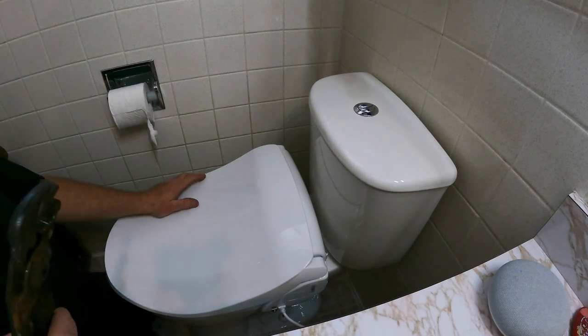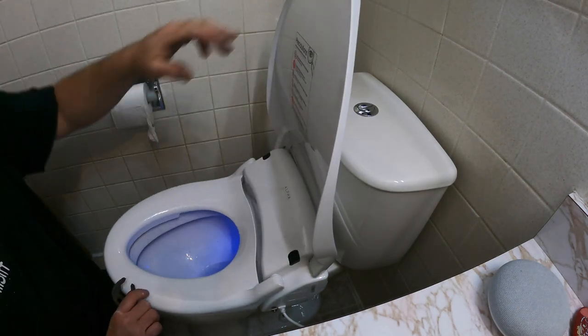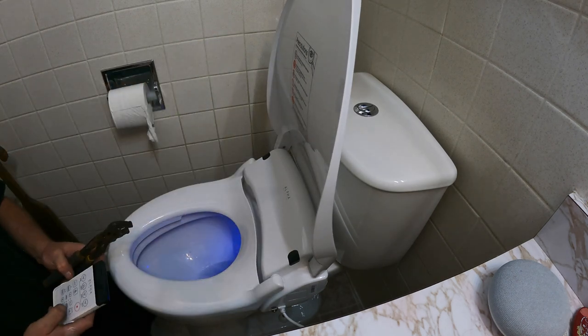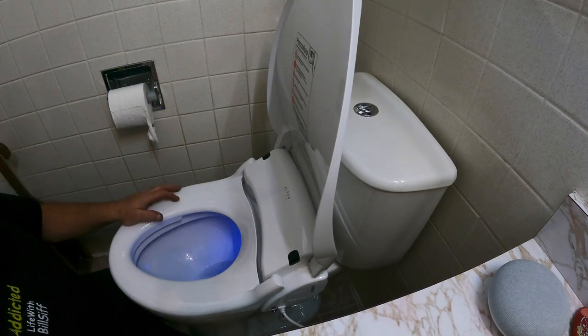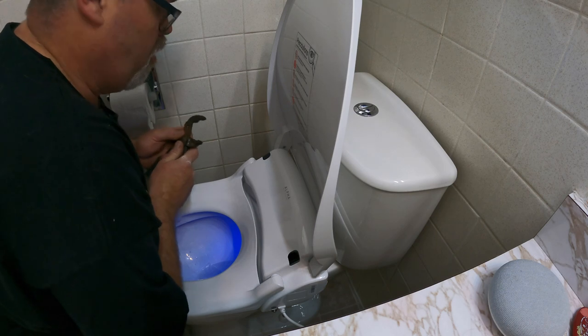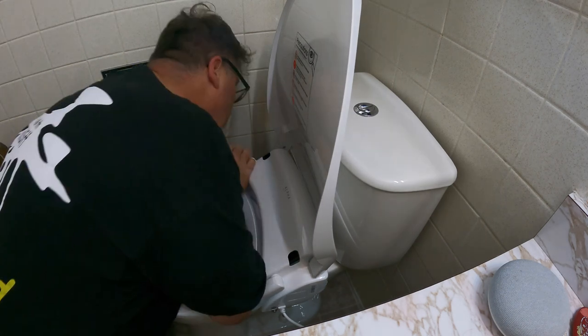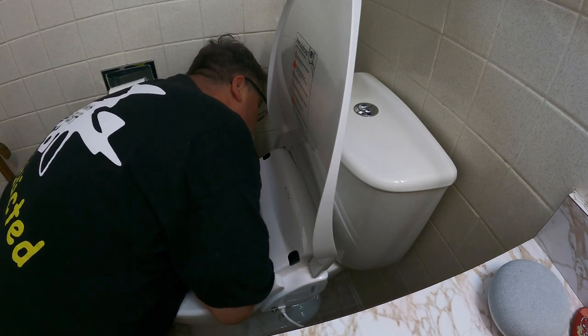I took the liberty of plugging it in. It sounds like the fan is going — look at it, it's got a blue light! There's a humming noise — it's probably the water pump. We need to get the water going. I think the pump is running without water and that's not good, so we'll get her connected.